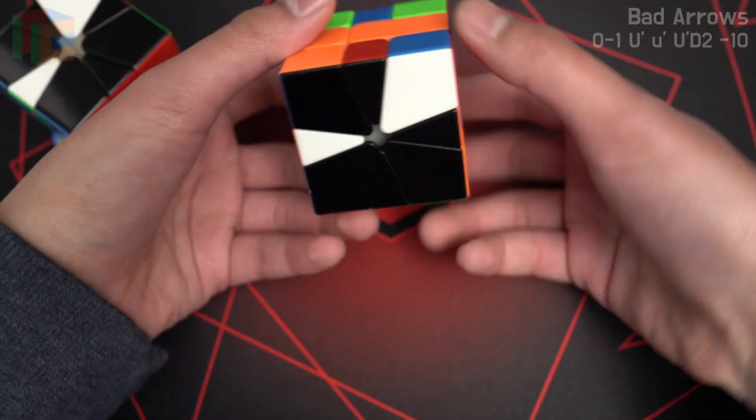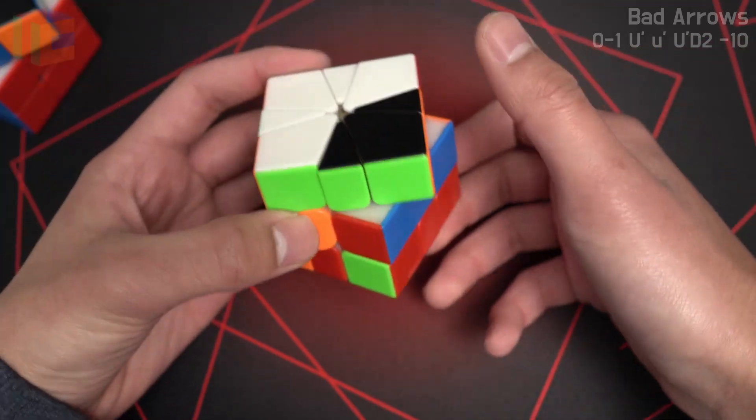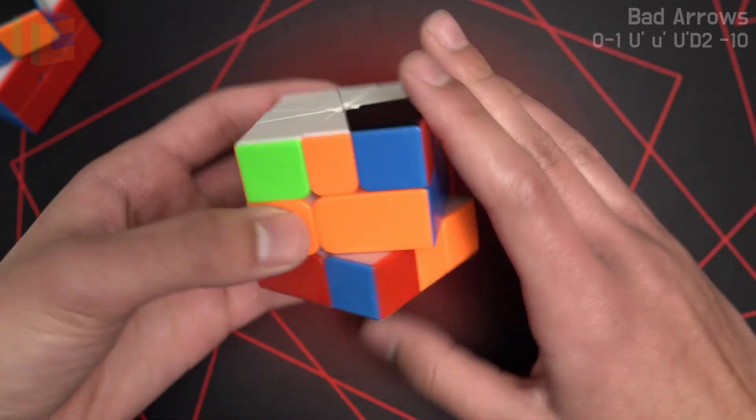And in this situation, we would do a D' to bring this edge to the bottom. So after we do our first slice, we're going to do a D', and then we have a 2-slice OBL. Good pair pair.